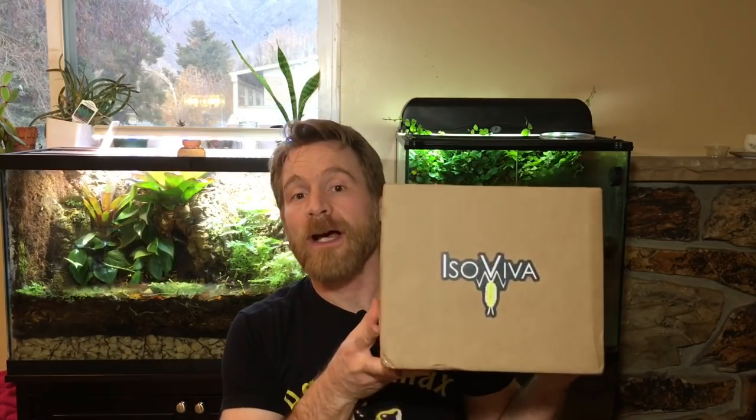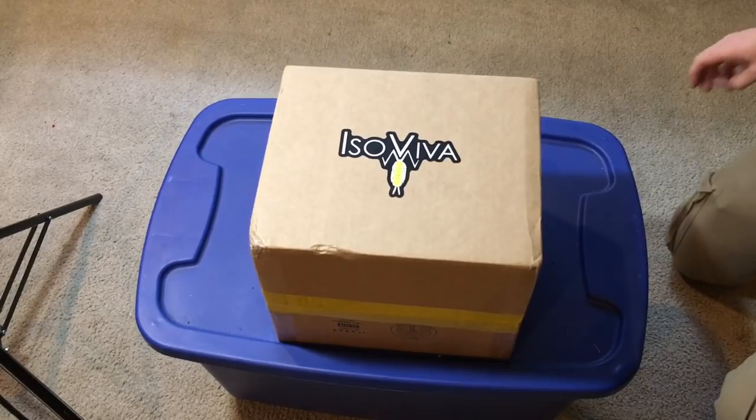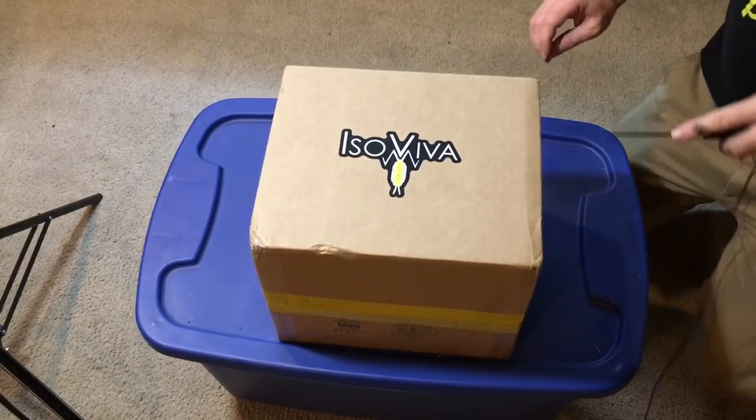Hello everyone, Russ of AquariumX here. Today I'm going to be unboxing this bioactive display enclosure from isoviva.com. This enclosure was sent to me by Philip of isoviva.com, and I'll put a link in the description to the website.